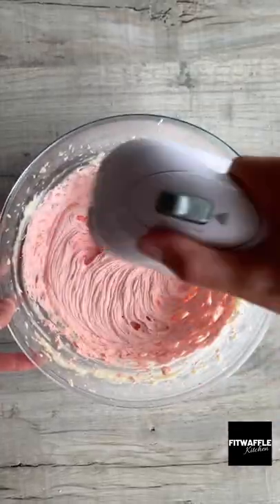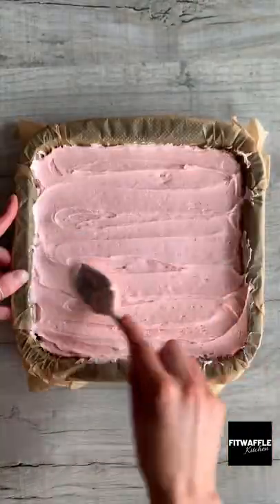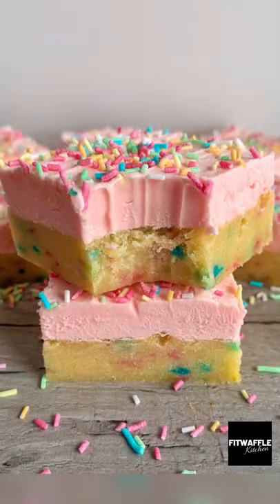Add some food colouring if you wish and mix this in. Scoop the icing onto your cooled blondie and smooth it out, then top with some sprinkles and pop in the fridge. Enjoy!